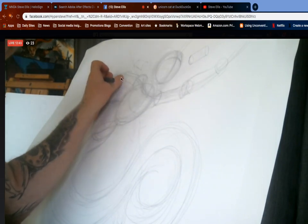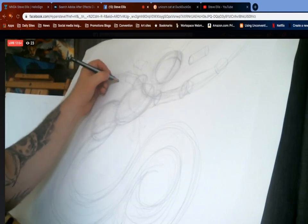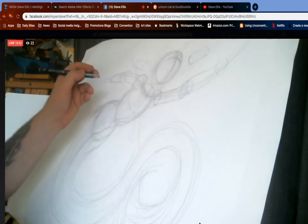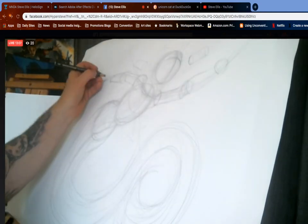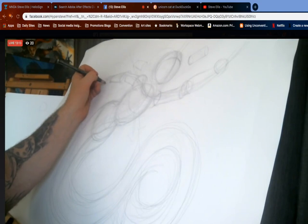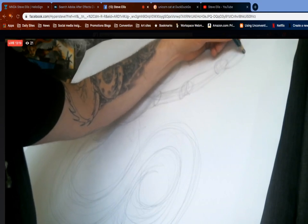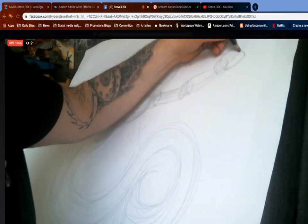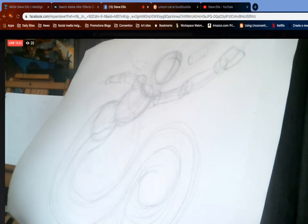I'm gonna draw another circle here and then do this again — same distance, maybe a little smaller — because everything that moves away from us gets a little smaller as we get further. I'm gonna make it a little bit of a cone because I want it to come in towards the wrist. Then we're gonna draw a bubble for the wrist and a squarish bubble for the hand — meaning it's not a box, still a bubble.